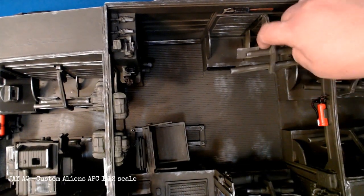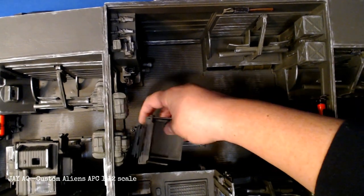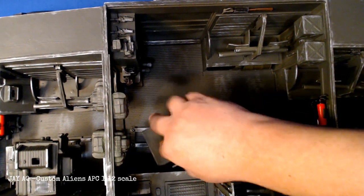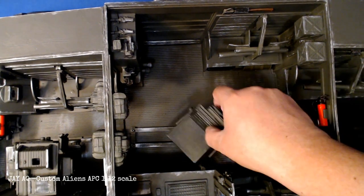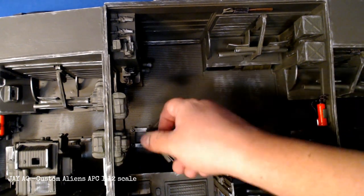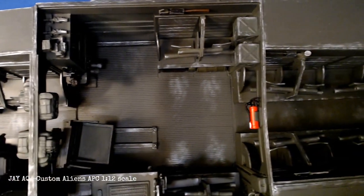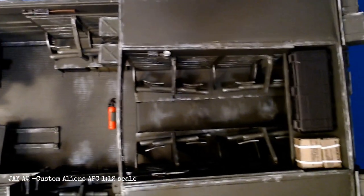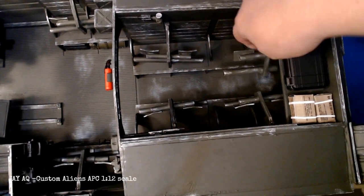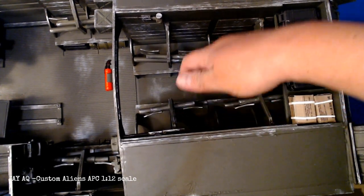I went ahead and put in these fire extinguishers that I got off Amazon and they slide in and out on their own. Here's the lieutenant's chair — it can rotate 360 degrees as well as slide along its track. The track of the seat I also did some more weathering on, just to make it seem like it's got a lot of wear and use. I also weathered the floor where people would have their boots sitting, just to make it more realistic — if this were a real vehicle, that would be the most-used place.